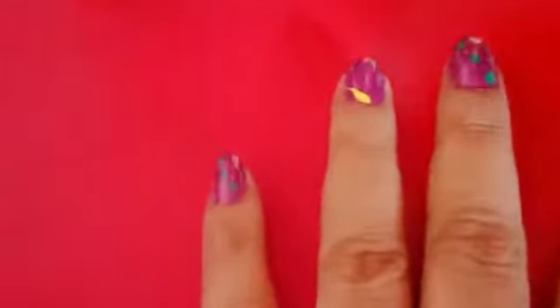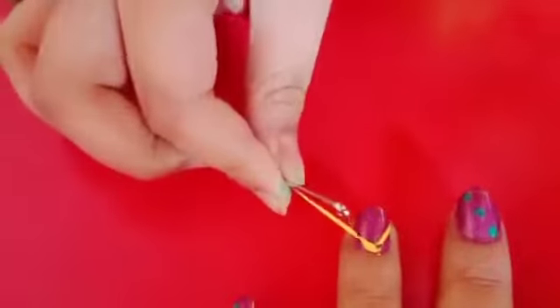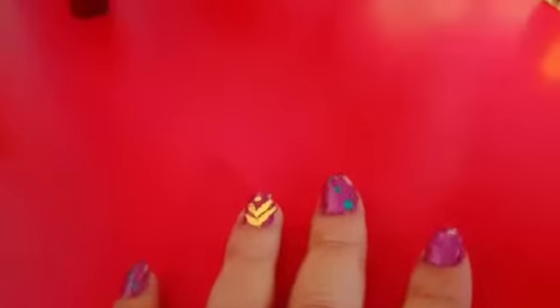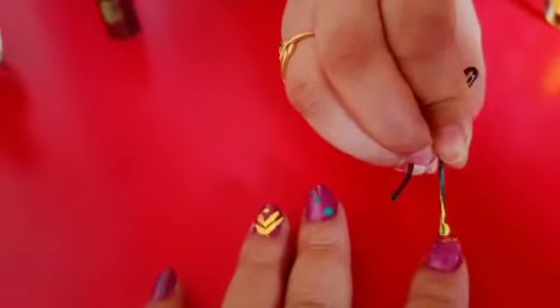Now use the safety pin to make small V's on the nail. After finishing the small V's, use the top of the hair clip to put small dots.